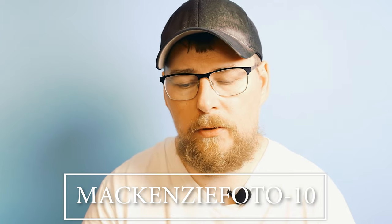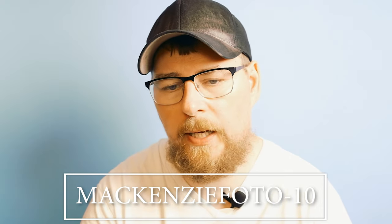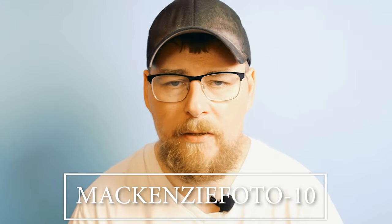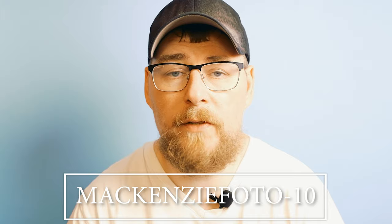I do have a GoFundMe going at the moment. Unfortunately, I was diagnosed with cancer again — it's a secondary cancer on my liver and I've got surgery coming up.